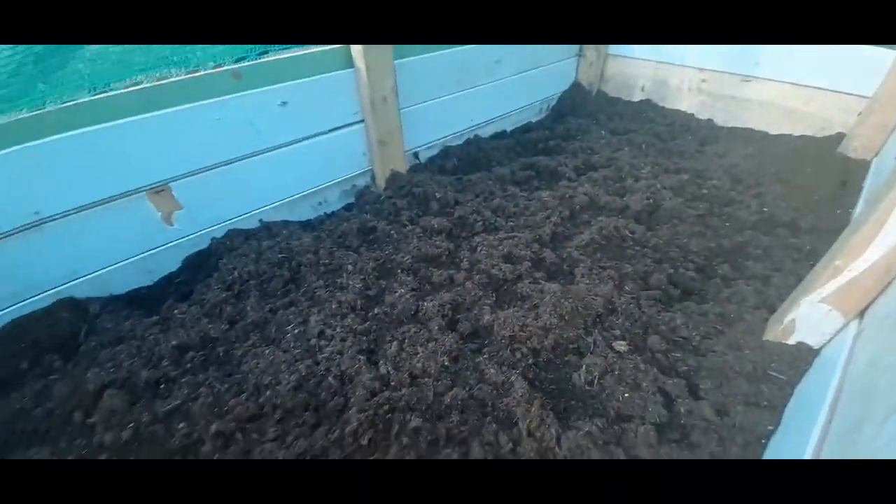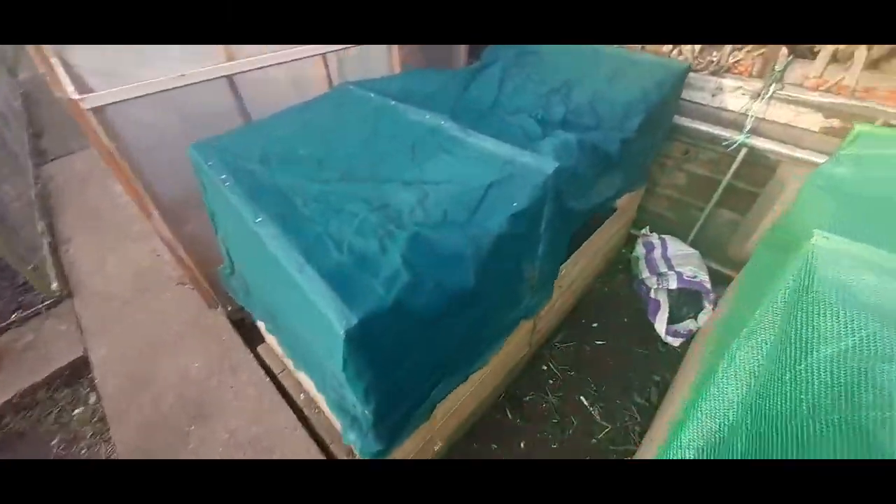These are the raised beds we built — they're filling up nicely, had everything in there. So these are going to be for carrots and also salad stuff — lettuces and so on. Give it a shot and see what happens.